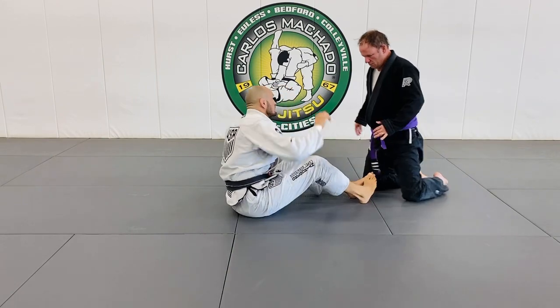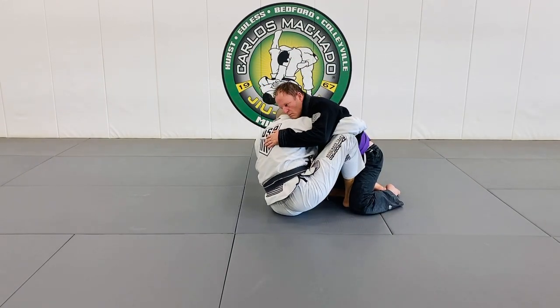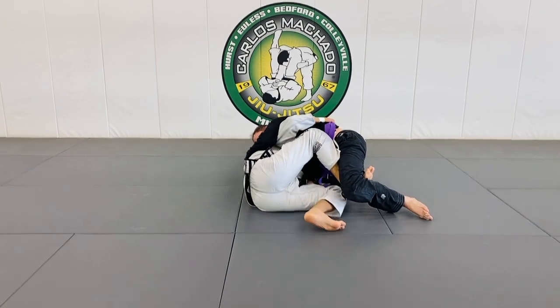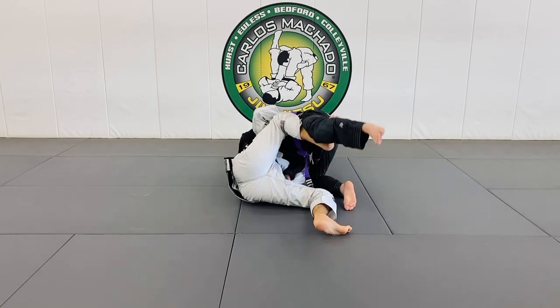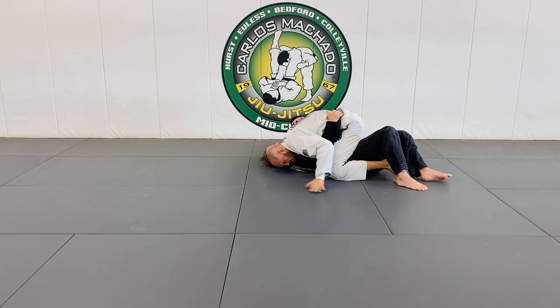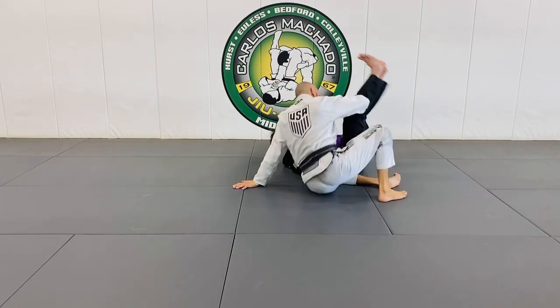Whenever you have this situation like this right here — see how this one turns out? You turn your toes into the mat. I pull onto the hook and then lift, and the whole time I'm pushing, so I can push myself over.